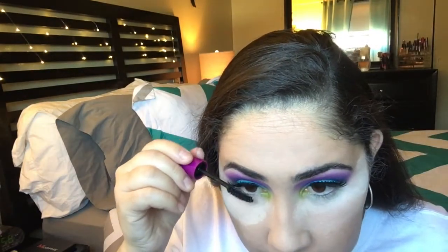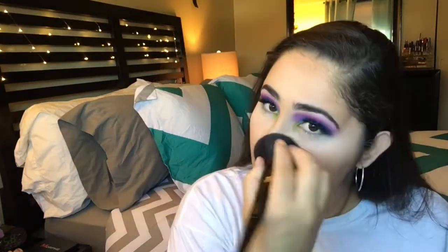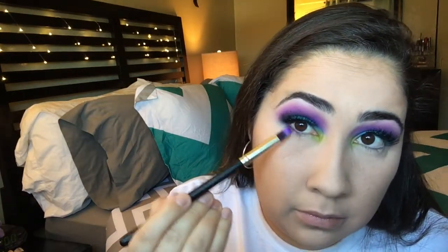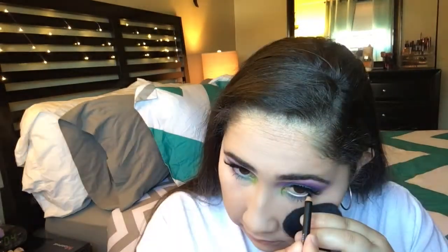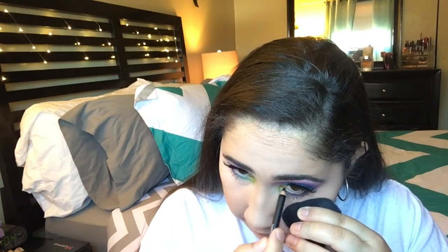Applying the same mascara to the bottom lashes as well. Now we're going to remove all the bake — as I mentioned, I spread it all over the face. Then taking the same eyeshadow shades and placing them below the waterline. I'm also putting black eyeliner on the waterline — this is the Travel Black by Lord & Berry.